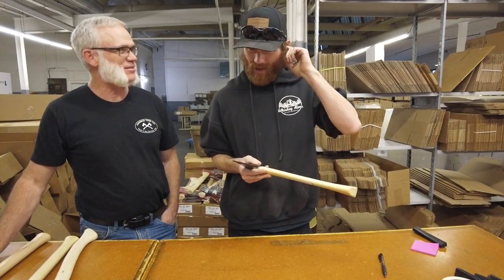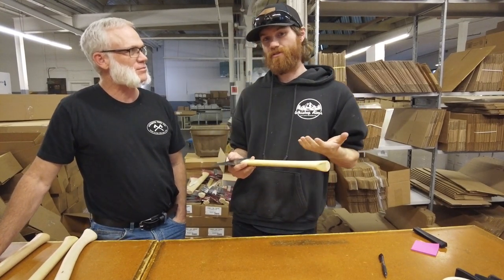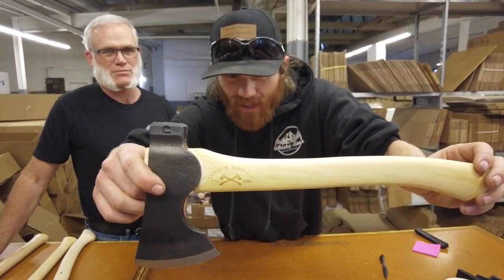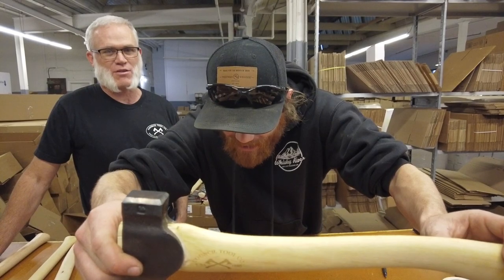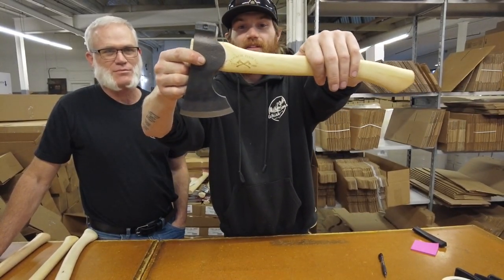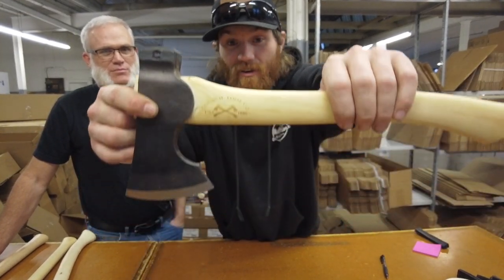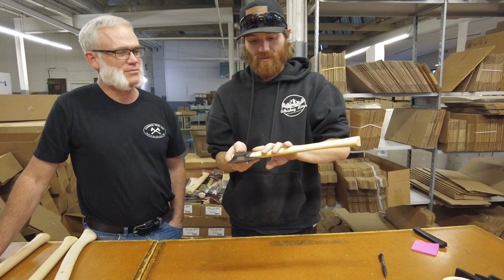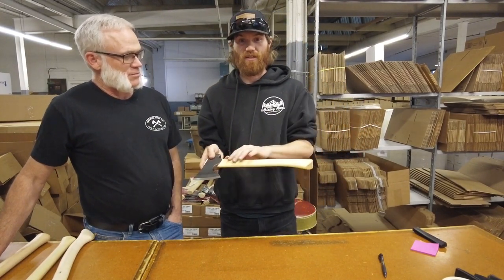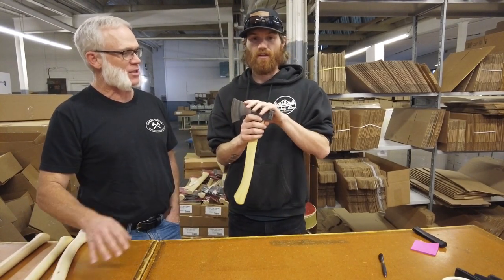Another update from Council Tool is this new stamp — a new laser edge. It's their crossed axe logo. They're going away from the woodcraft slash velvet cut differentiation on the handles. This is only on the premium axe line.